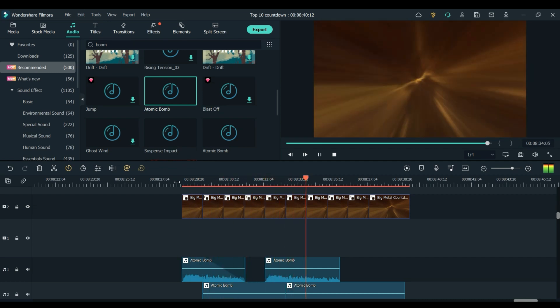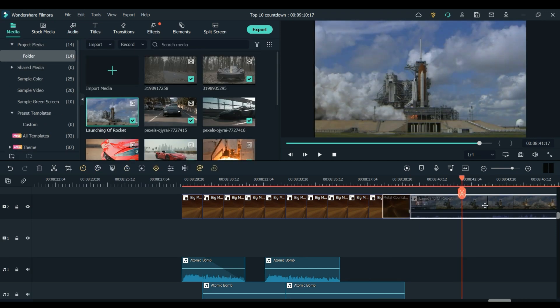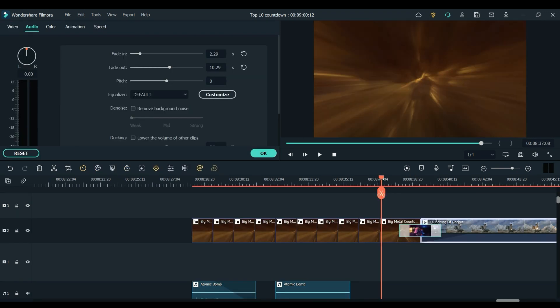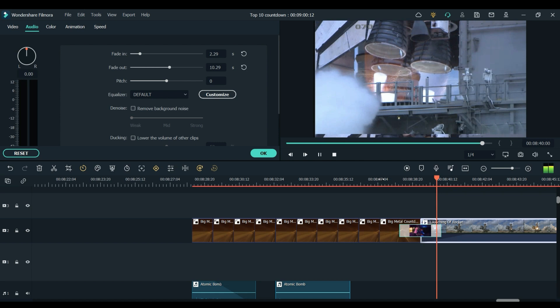Which I think works quite well and definitely gives a dramatic feeling. And now I am just going to add my clip at the end as well as some music and maybe a few other sound effects just to tie everything together. So now that I have added my clip in at the end, some music underneath and this little transition which I think is very appropriate, here is the final result.